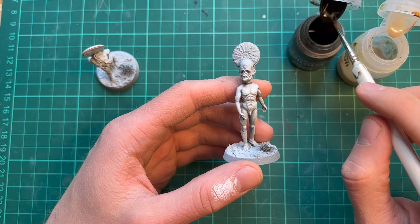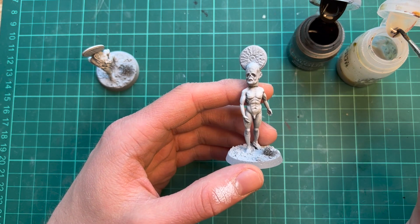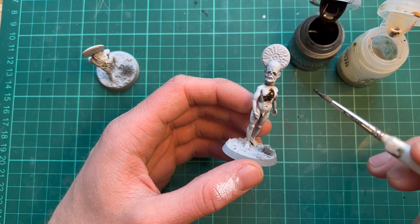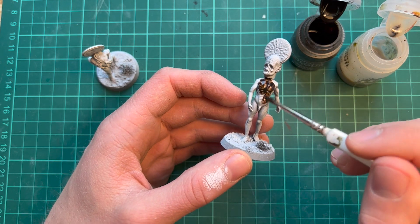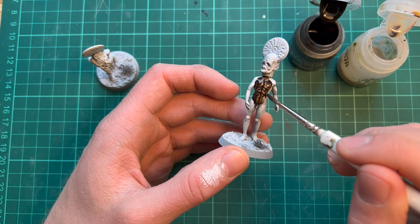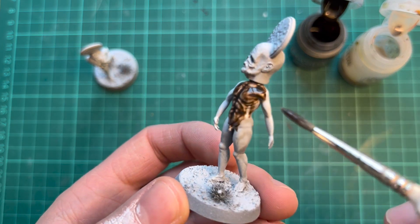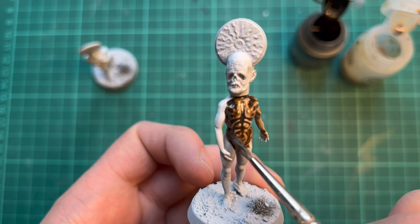I want to shade the body with some contrast paints, and here I'm using Wildwood and some contrast medium. I'm going to go quite heavy on the medium as I don't want it to turn completely brown — I just want some shadows. Of course this did turn completely brown, so let's try to fix it.